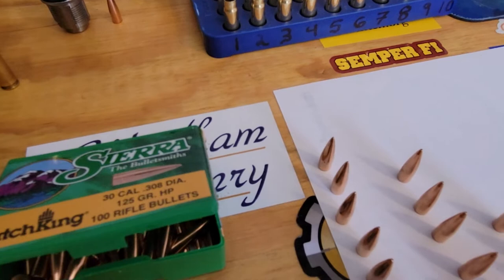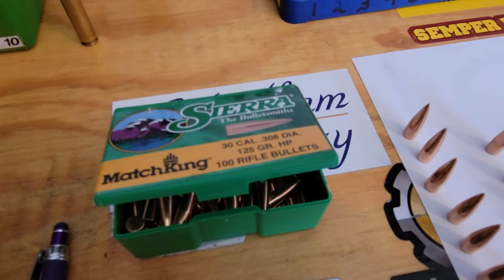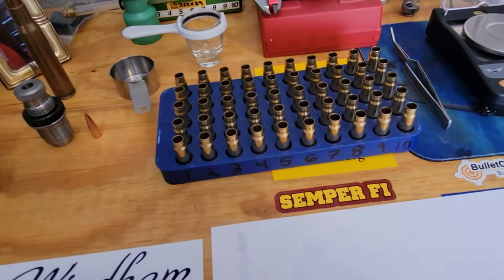I only paid about $120 for it. You can do multiple chambers with a finished reamer, and if anything, the only thing you have to do is send it back and they'll sharpen it and you can keep going.